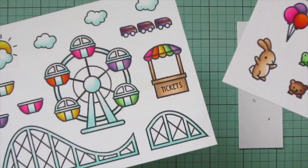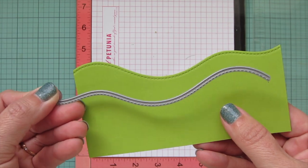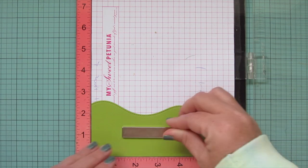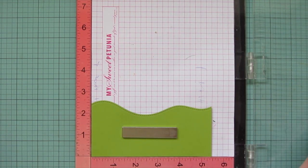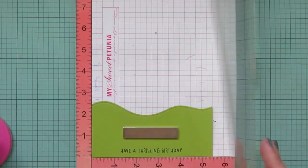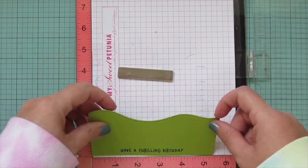Then I trimmed all of the images out with their matching dies. Because there's already a lot going on in the scene, I decided to keep the background really simple. I took a piece of cilantro cardstock and trimmed it down with one of the Stitch Hillside Borders. I stamped my sentiment at the bottom using a sentiment from Coaster Critters in Noble Fur ink — I put together a sentiment that says 'have a thrilling birthday,' which goes really well with this theme.